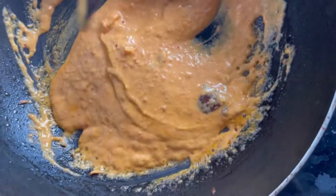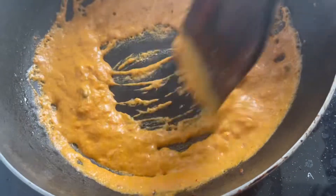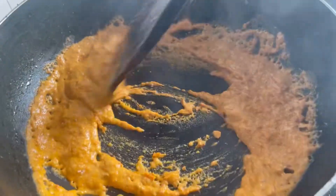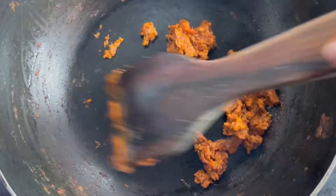Don't forget to add red chili powder - it gives a little bit of color. It's almost done. Keep mixing. And this is done - you can see it's made.